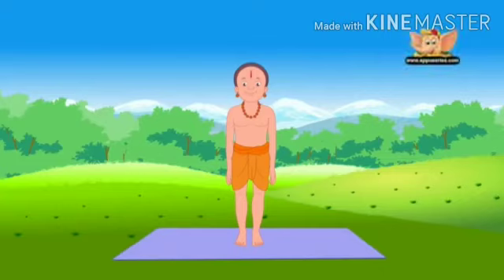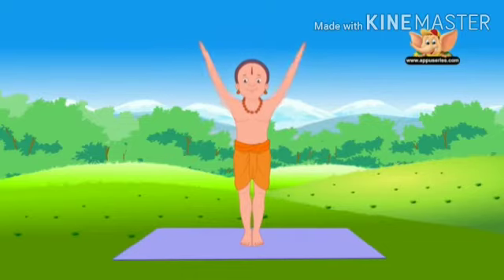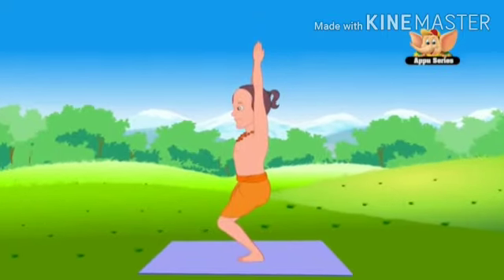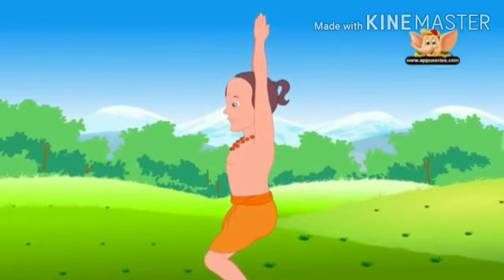Start by standing in Tadasana. Stretch your arms upward and join your palms. Bend your knees and look straight ahead. Do not forget to breathe normally. Stay for 5 to 15 seconds.